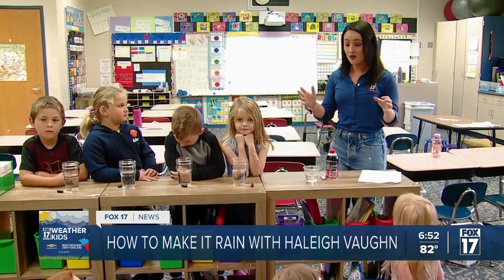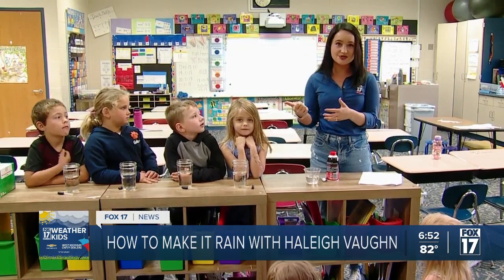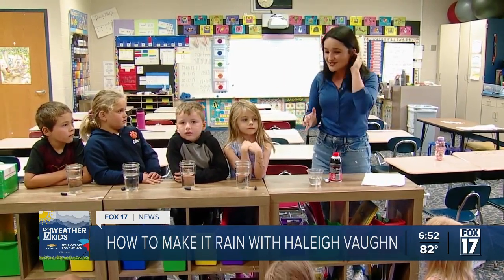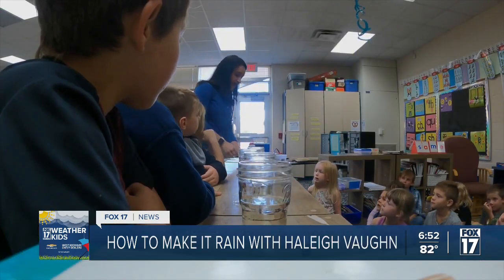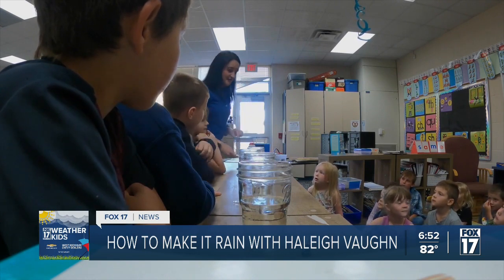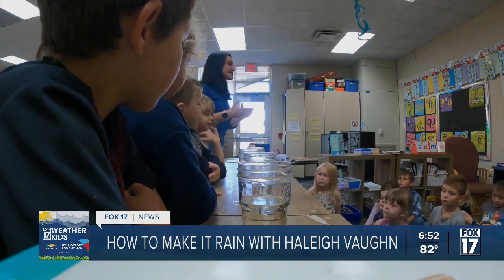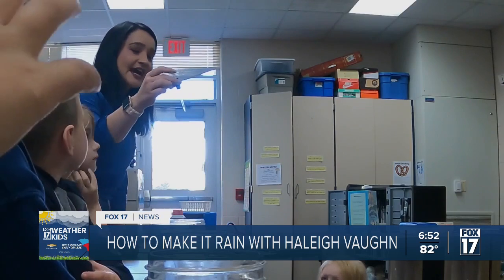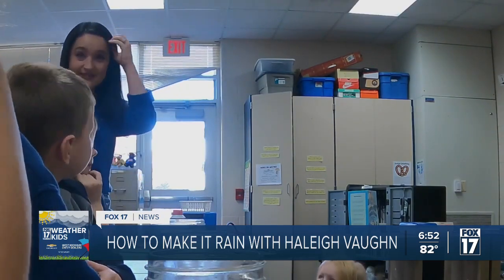The materials we use today were all things that I found at the grocery store. So you can do this at home too. All we need is shaving cream, blue food coloring, large cups, and pipettes. That's all we need for our little experiment, along with water.